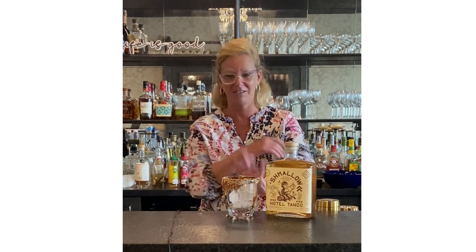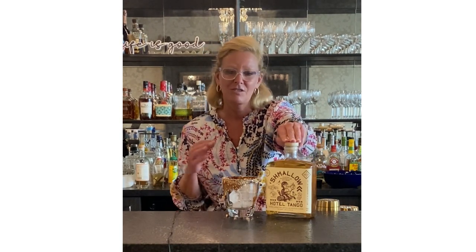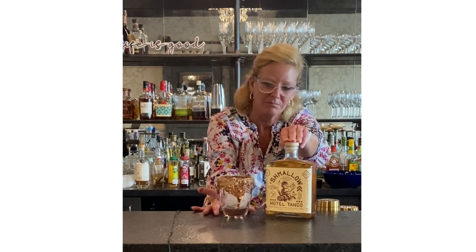Hi everyone, I'm Cocktail Christy, coming to you today with not so much a cocktail as just something really simple to make around the campfire, bonfire, whatever you like to do. This is Schmallow — a marshmallow-flavored bourbon — so it got me thinking, why not take a glass and put a little bit of ice in there?